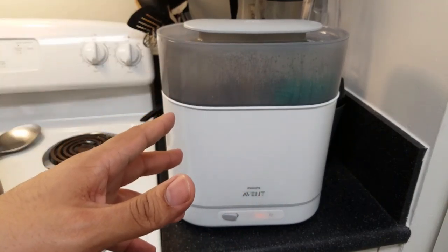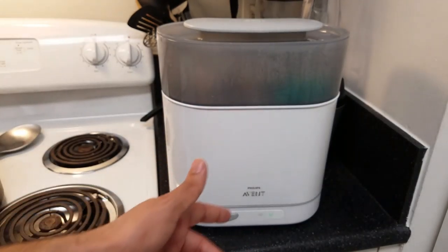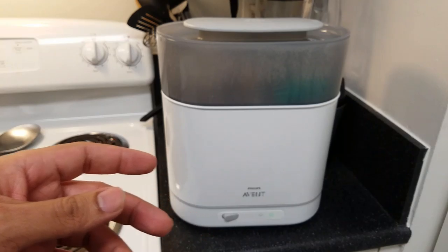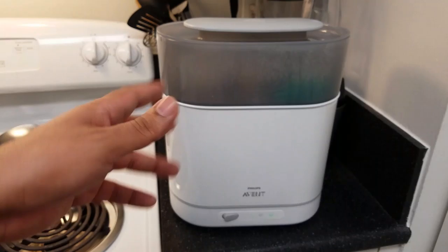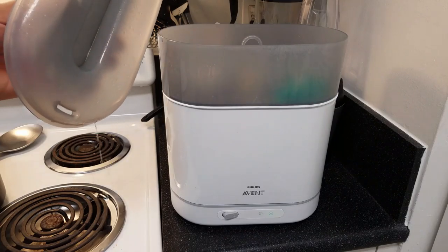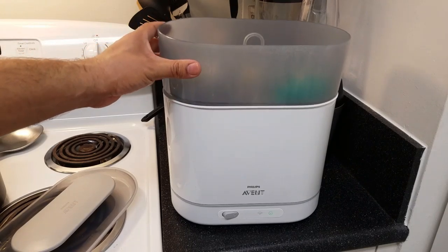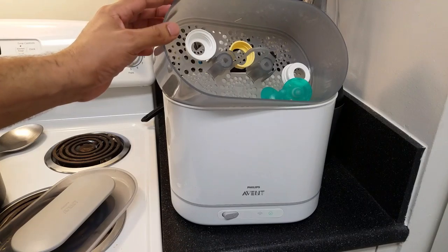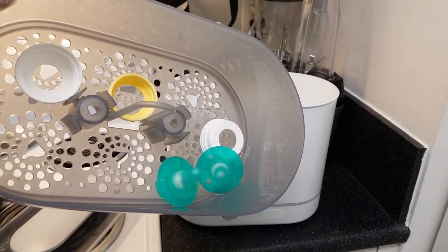Alright, I'm back — the cycle is over. It didn't even take six minutes, maybe about two minutes, but I think it might still be finishing up even after the light turns green, so you should probably wait a few minutes before opening. I'm going to open it now to show you — you can hear the steam, and be careful because this is really hot right now. But the products are nice and clean inside.